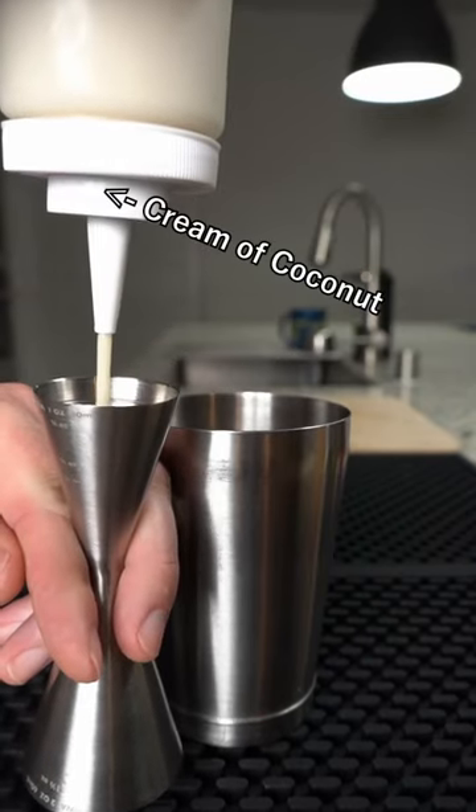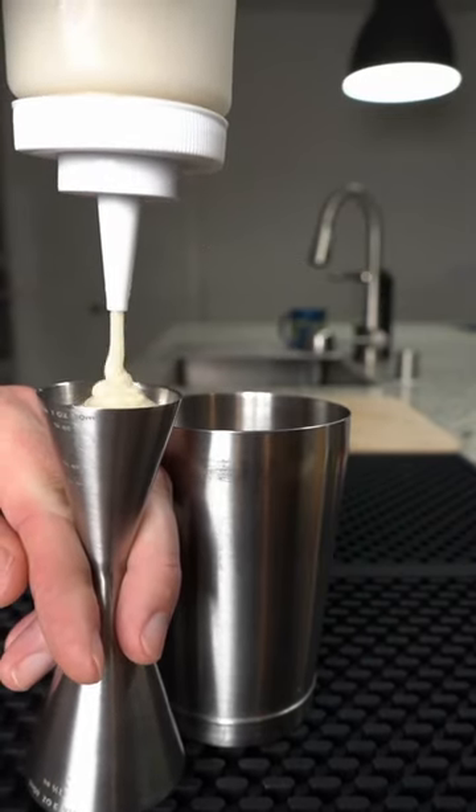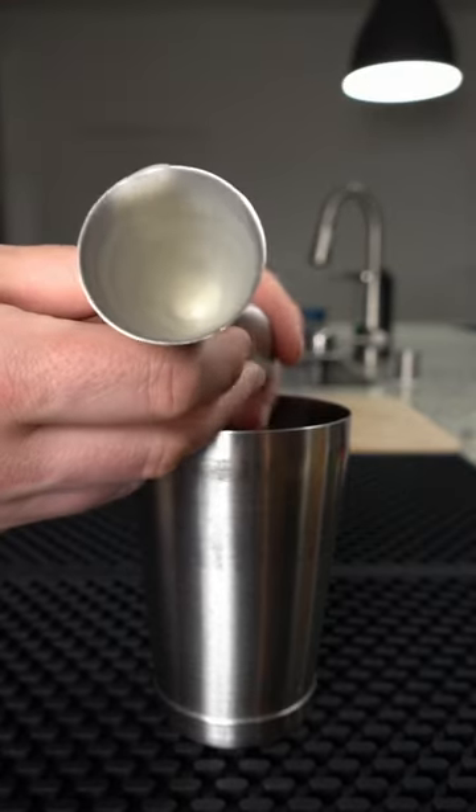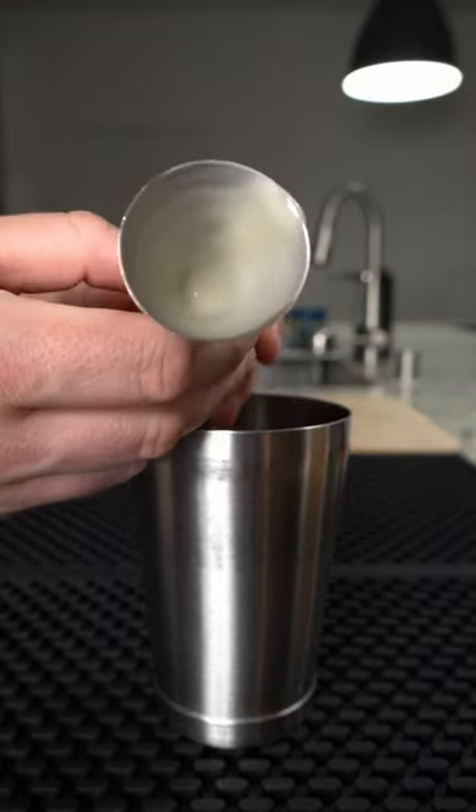Bartender life hack! Stop using a jigger to measure thicker syrups like cream of coconut, agave, and orgeat. It clogs up the jigger, slowing you down and throwing off your measurements.